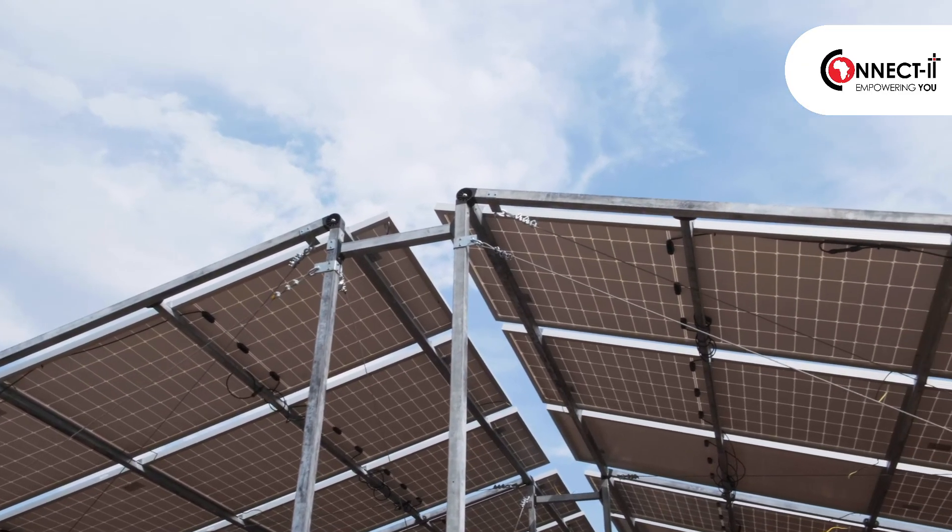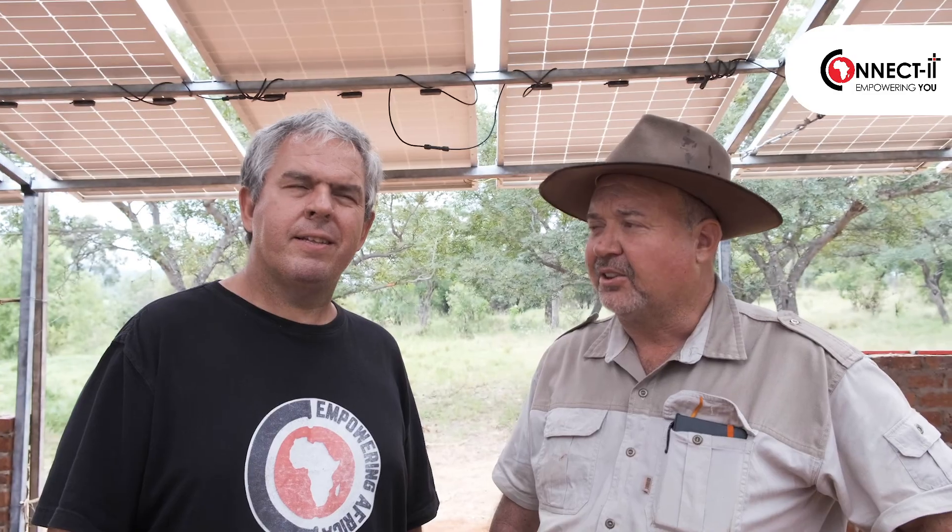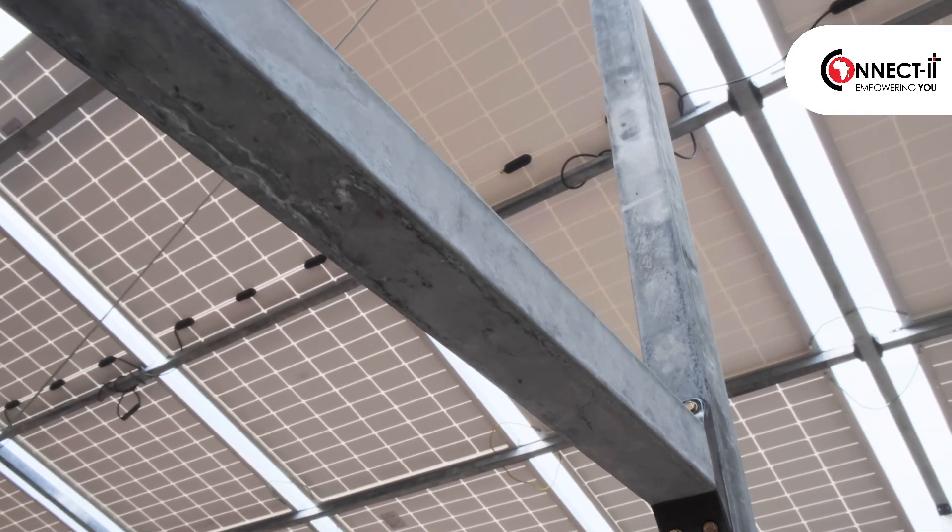We used some cross-bracing cables to anchor it, and it's as strong as you can see. All the storms and all the wind, and it's still standing. We've had some severe weather in the last while — lots of rain — and it all seems to be fine.